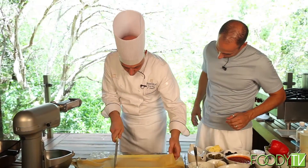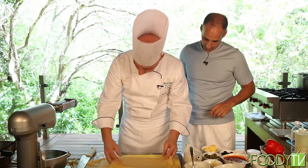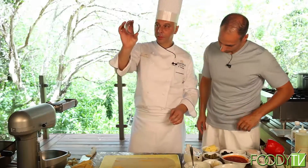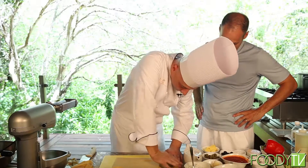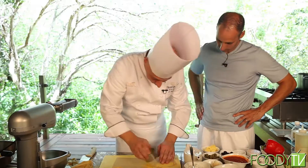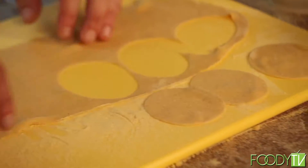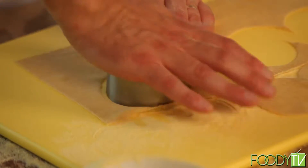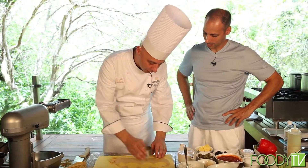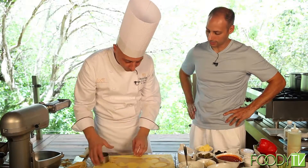Now, cut the tortellini — I need a little of this. Circles, a little cutter. I love tortellinis. They are from Emilia-Romagna, but all of Italy uses tortellini. Born in Emilia-Romagna — Bologna, more than Parma.